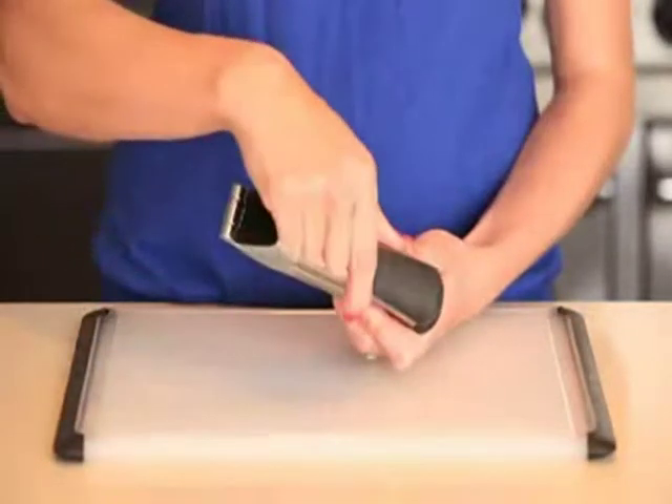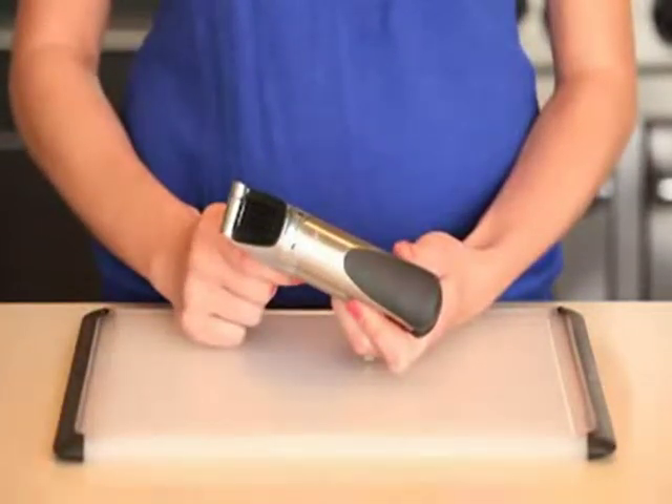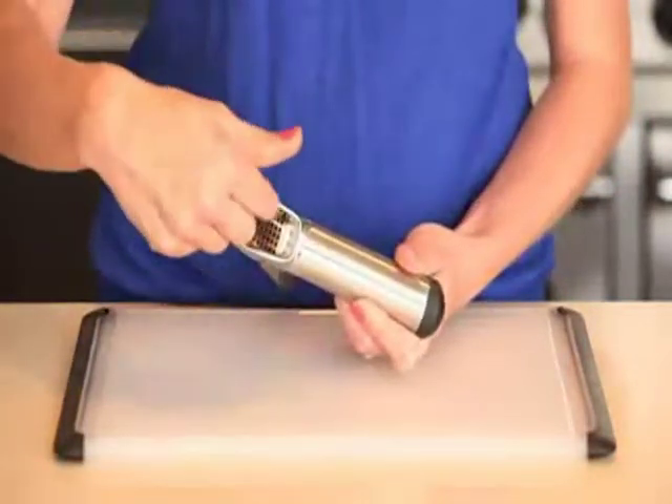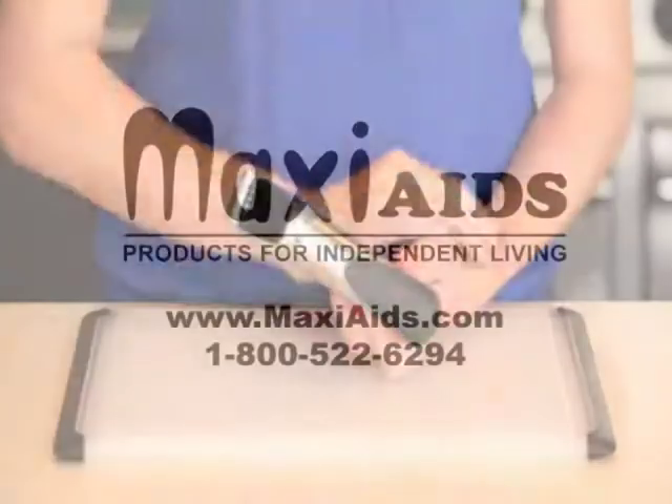With this press, you don't even have to remove the peel before pressing your cloves. When you're done pressing, simply invert the press, and the built-in plastic teeth pop out any leftover skins or pulp, speeding up the cleaning process.